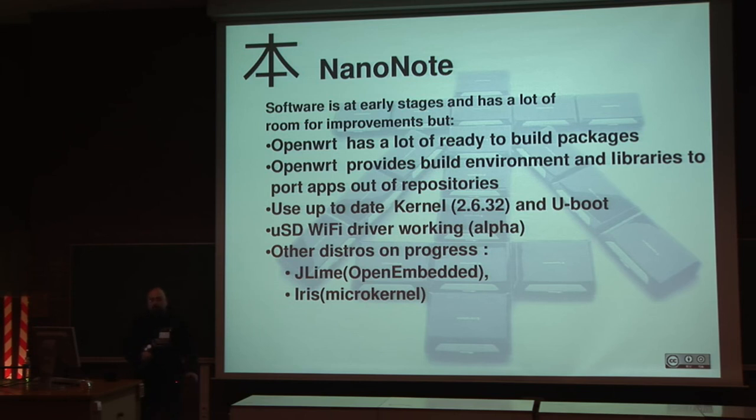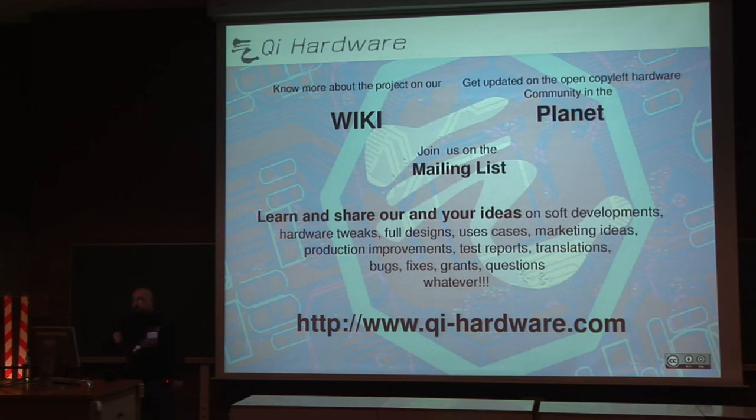You can learn more about the project on the wiki. We are connected with some open free hardware initiatives on our planet. You can join us on the mailing list and ask about anything you like — software development, hardware tweaks, full designs, usage cases, marketing ideas, production improvements, whatever you think may fit on this device or future devices. We are focusing now on the release of this one, but we have the gates open to any initiative you have in mind, including improvements to implement in future versions.